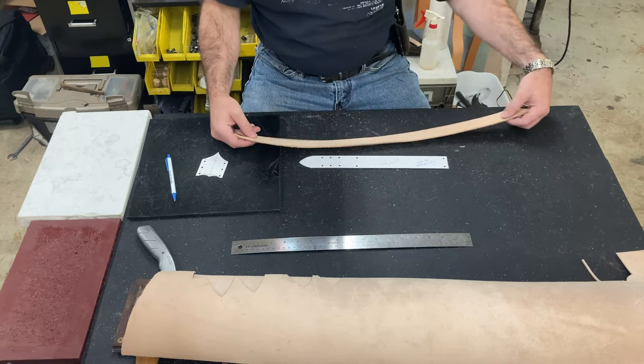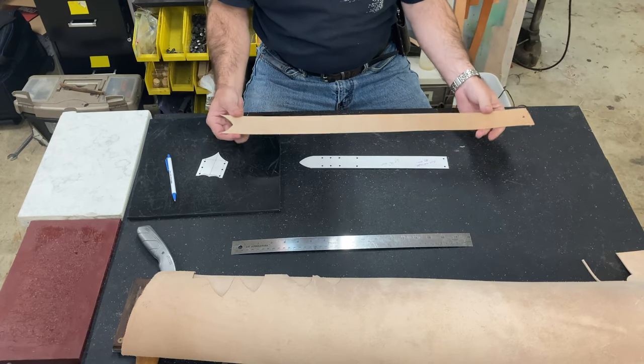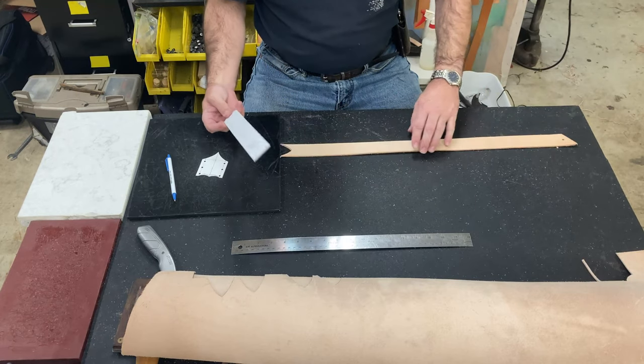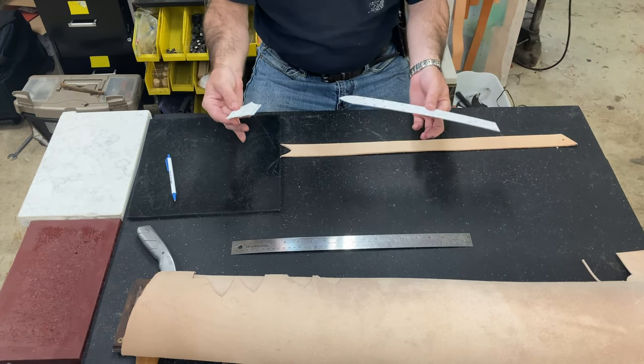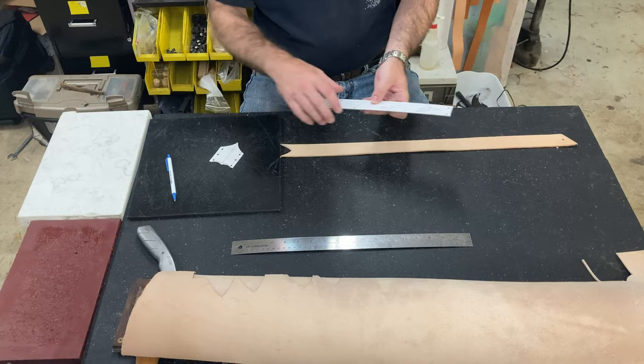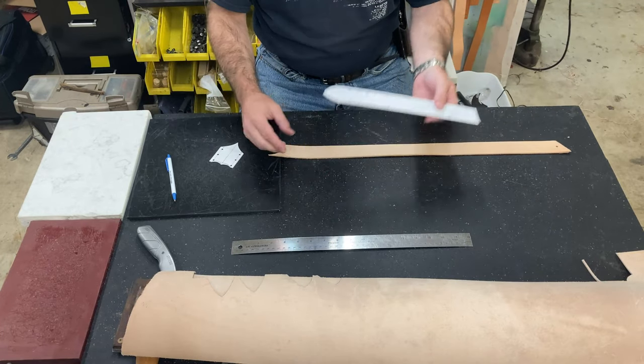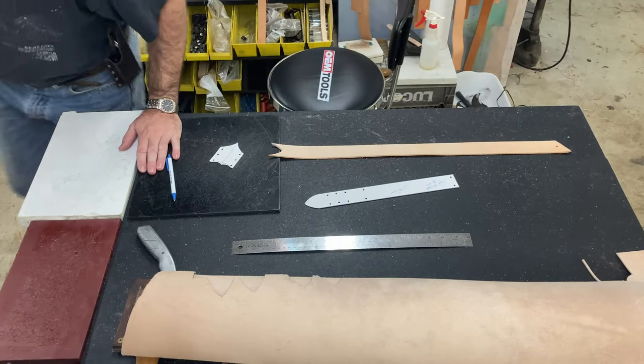I usually save — I have lots of belts and stuff that I make — so I always save the scrap strapping for that, and it's perfect for this. I've got my pattern pieces; it's a pretty simple pattern. And what I'm gonna do is just start by grabbing some tools, and we're gonna get this back piece cut out and get those marked.